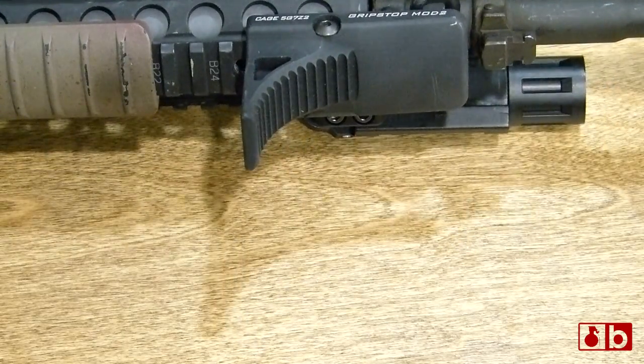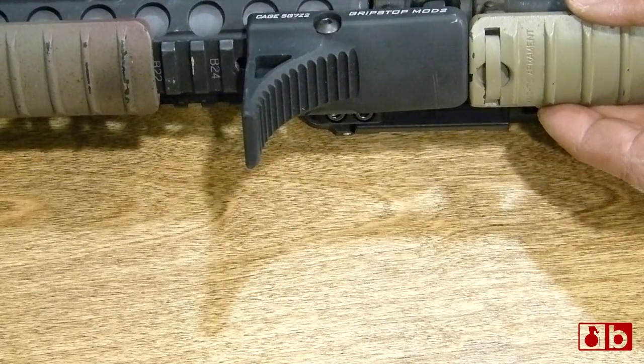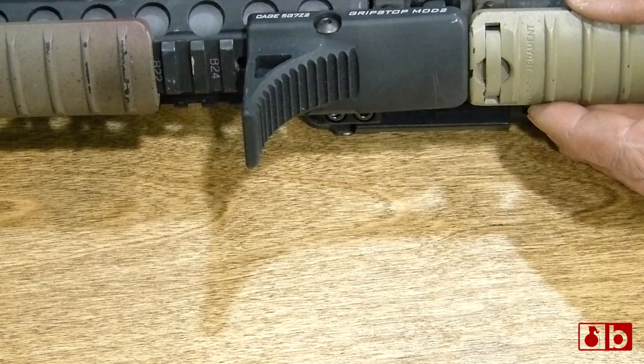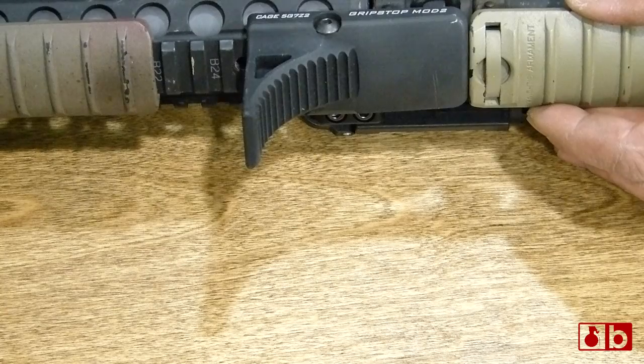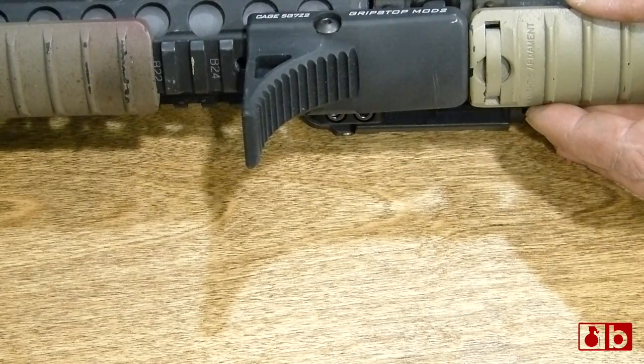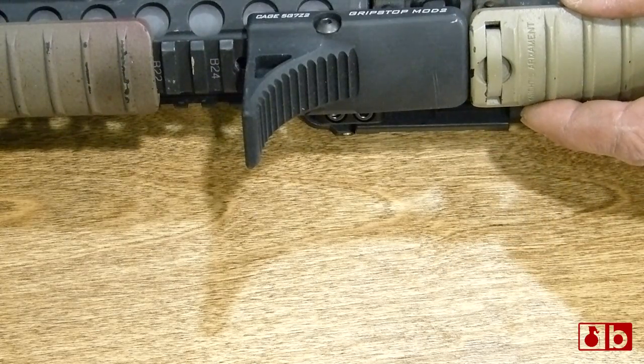One of the things that's nice about this is that the profile matches a standard issue Knights Armament rail cover in depth and width, and also most other handguards out there — the Tango Down rails, the Magpul polymer rails, pretty much any of the hard plastic rails. So there's not going to be a gap between the front flange and where the rail cover ends, which is going to assist you in how you set your rifle up.